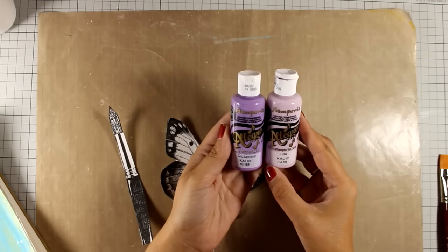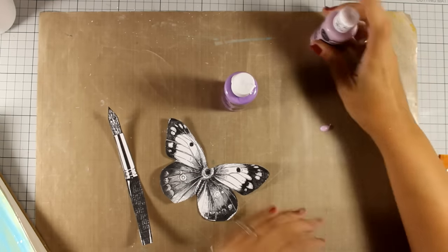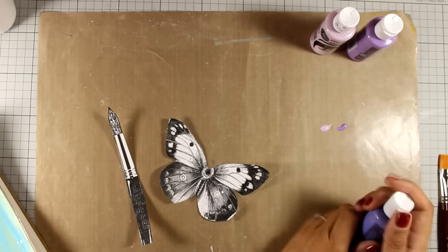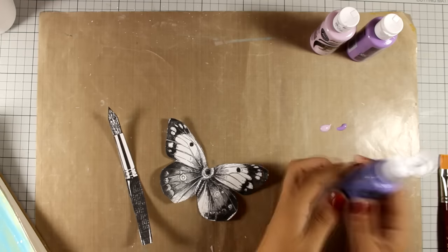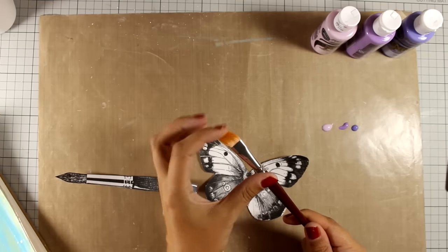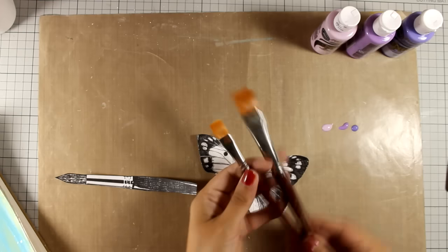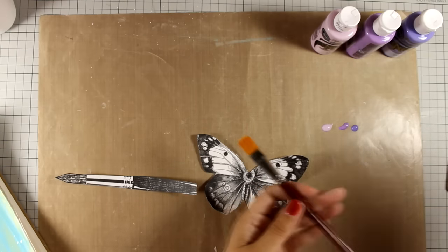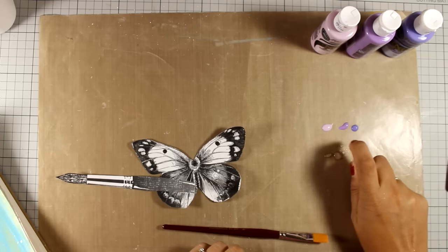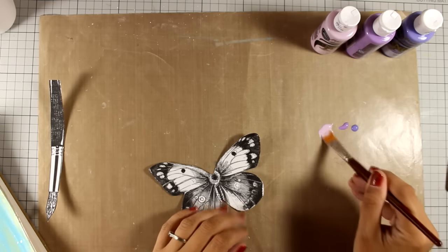To color my butterfly I will be using three different shades of purple — this is Allegro acrylic paint by Stamperia and all the colors I'm using are listed below the video. I am using three shades of this color and I am going to apply it with a nice soft brush. You can see how much thinner this flat brush is than the one I used for my background. Just because this acrylic paint is opaque, I will be using a few drops of water to thin it down, because if I go in heavily it is going to cover up the whole design of the butterfly.